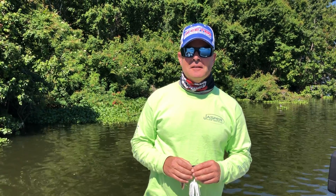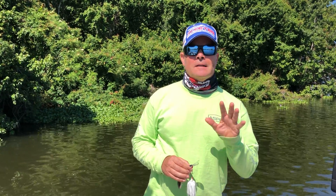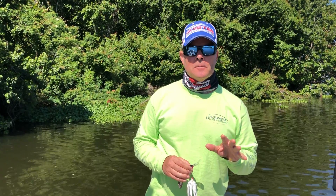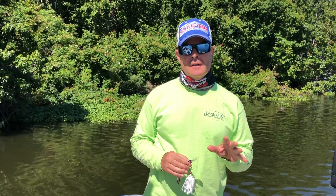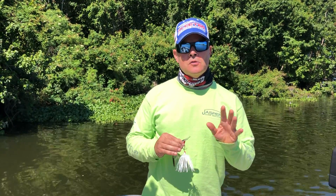Hey Minnetonka, Captain Dan here. Guess what? We've got the Virtual Tonka Youth Fishing Tournament held this weekend in conjunction with the Minnesota Fishing Opener. So make sure to register so you can compete for some really cool prizes. I'm here to help you catch some of those fish.